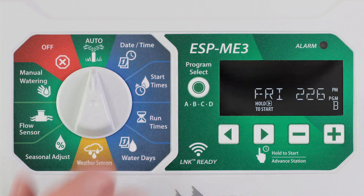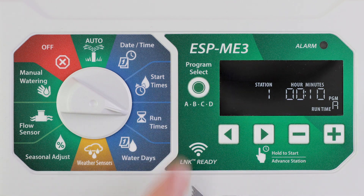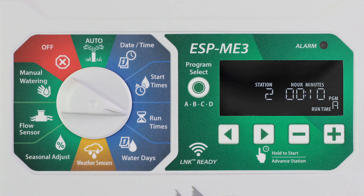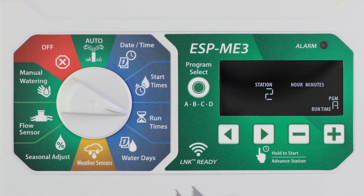Station run times can be set from one minute up to six hours when seasonal adjust is set to 100%. Turn the dial to run times and press program select to choose the desired program. Press the left or right arrow buttons to select a station. Press the minus or plus buttons to set the runtime for that selected station.